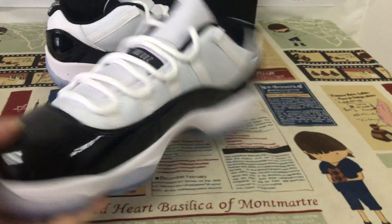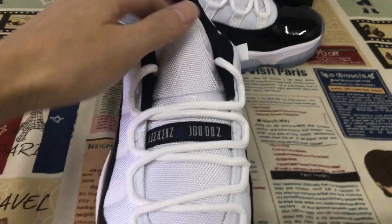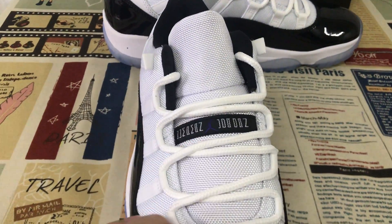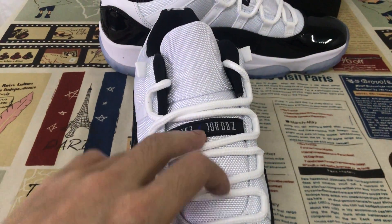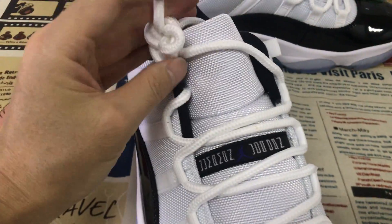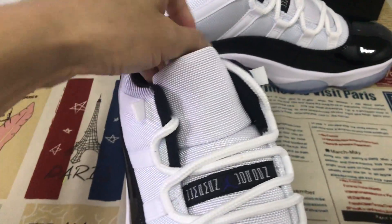Here is the inside view. The tongue design features white tactile, and here is the tongue label. There is also a very big and strong shoe lace.